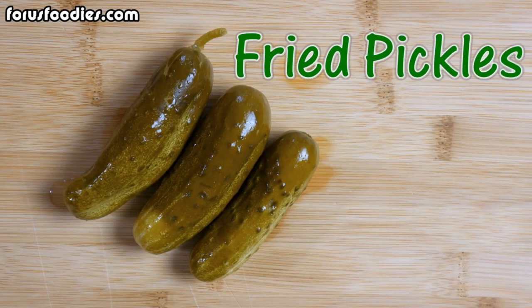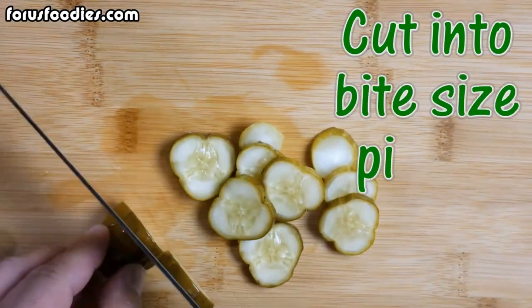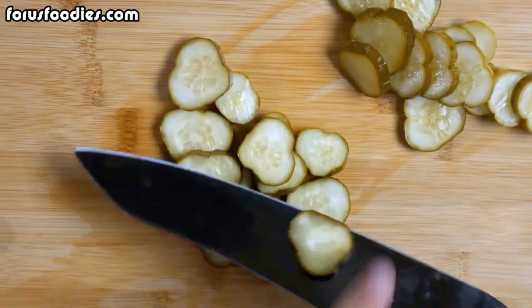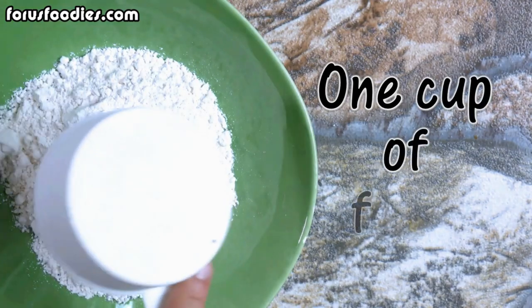Amazingly delicious fried pickles. You're going to love this recipe and it's very easy. Get some good quality pickles and cut them into bite-sized pieces. Once you've got that all taken care of, in a bowl,